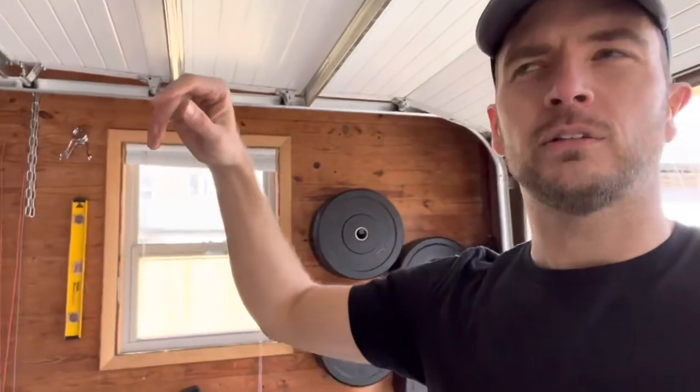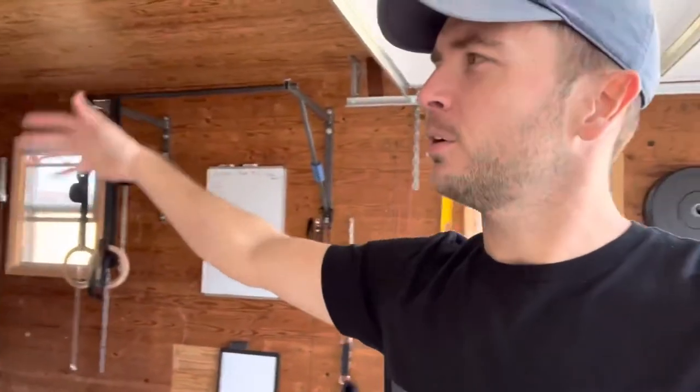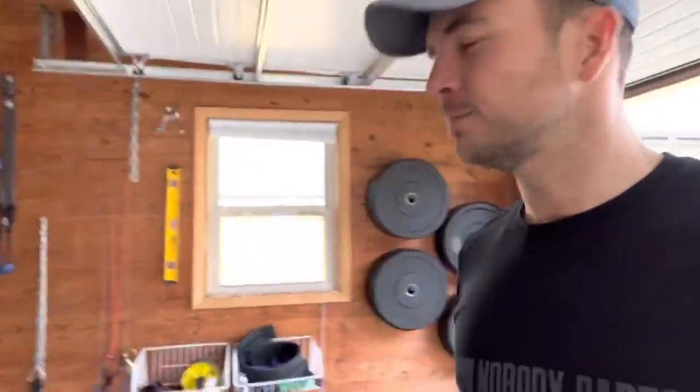This is a 20 by 20 detached garage. It's insulated. The garage door is insulated. It has an attic, which I think is kind of strange, but it's got an attic space that maybe one day I'll push the ceiling up and get us up higher where I can do ring muscle-ups, bar muscle-ups inside and not have to go outside. In any case, here's what we're working with now.